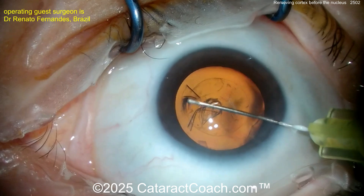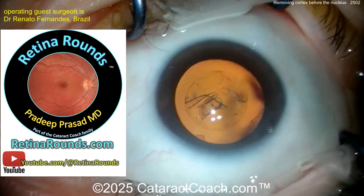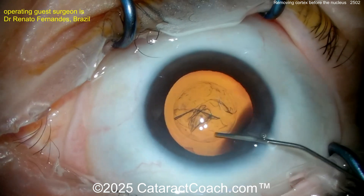In the meantime, let me tell you about RetinaRounds.com, our new retina sister channel — you're going to love it. Great material. Remember, youtube.com/RetinaRounds and also RetinaRounds.com. Check it out. Now back to the case.